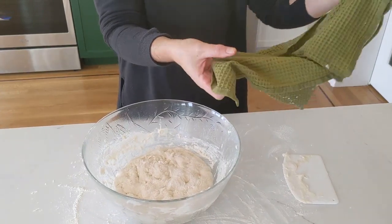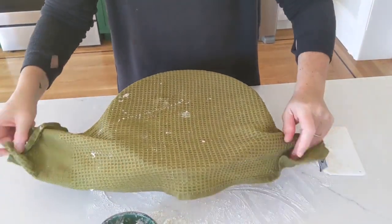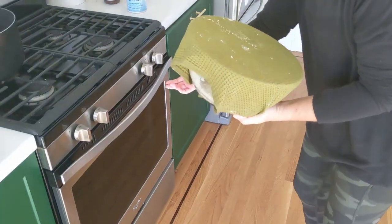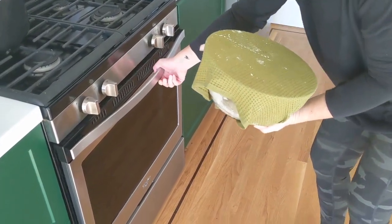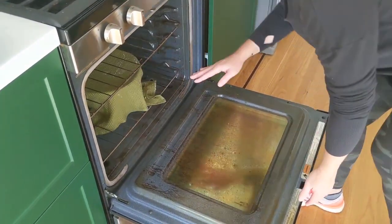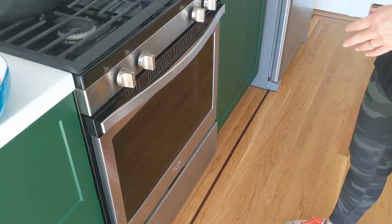I use a tea towel soaked with warm water and cover the bowl — it helps the dough to rise. The atmosphere is very dry in my kitchen today, so I'm going to prevent the dough from drying too quickly by storing it in the oven — with the oven cold, of course. It's going to stay there for about 3 hours.